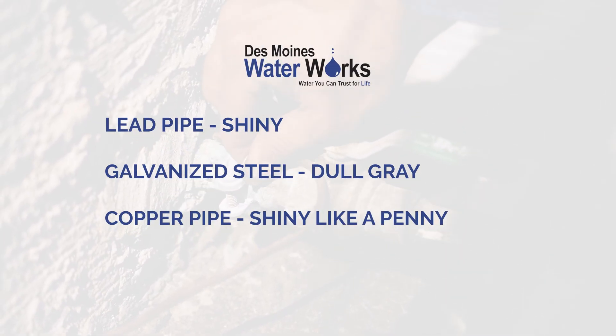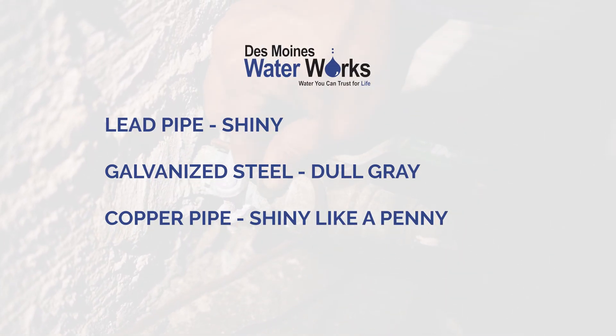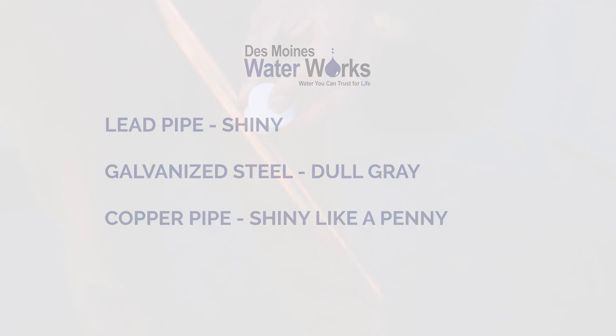A lead pipe will be shiny in appearance where it is scratched. A galvanized steel pipe is dull gray. A copper pipe will be shiny where it is scratched.